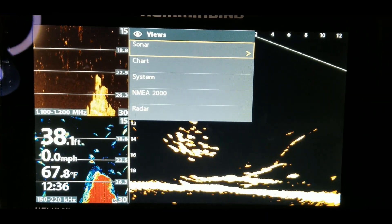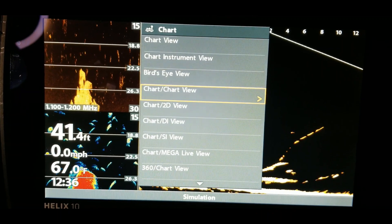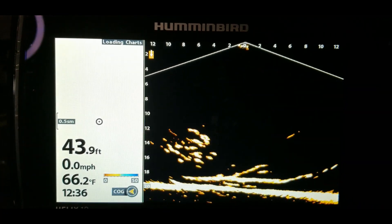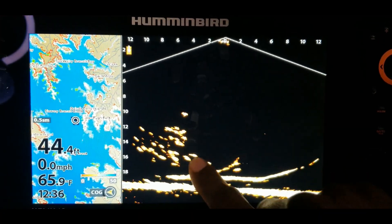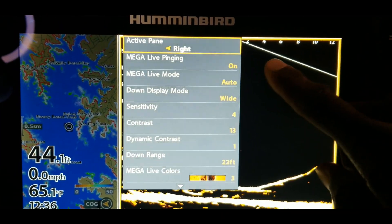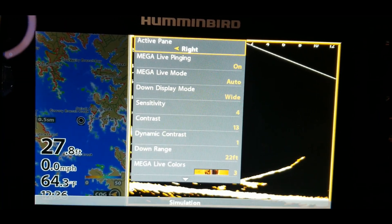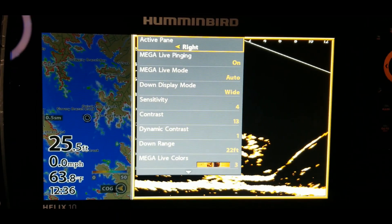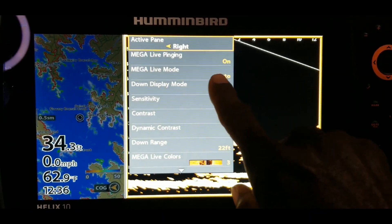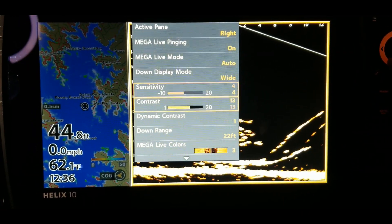Let's exit out and look at one more. Hold in the menu button, go to chart, and hit the right arrow key. Scrolling down you'll see chart and Mega Live — that shows your mapping on one side and Mega Live on the other. Checking the menu under here to see if you can adjust the screen size: Mega Live mode... nope. So it looks like the screen size is fixed whenever you use a split screen with Mega Live. You cannot make the mapping smaller to give Mega Live more room — this is the set size.